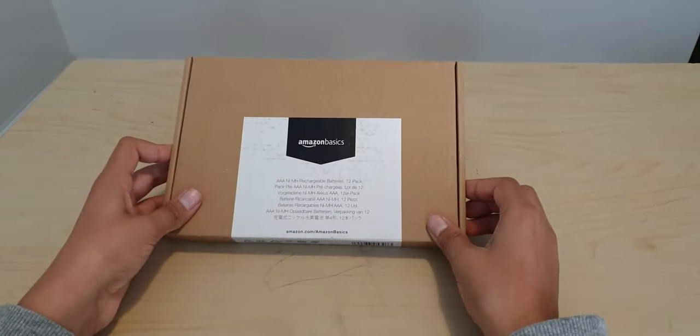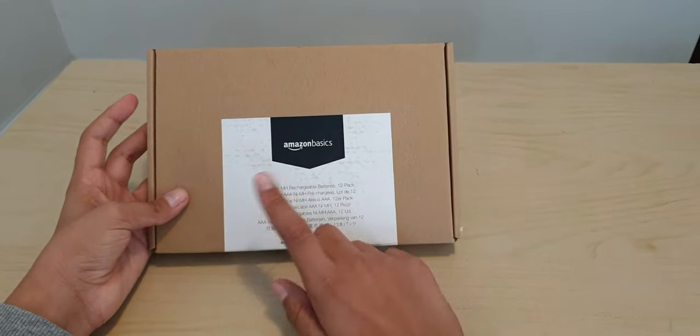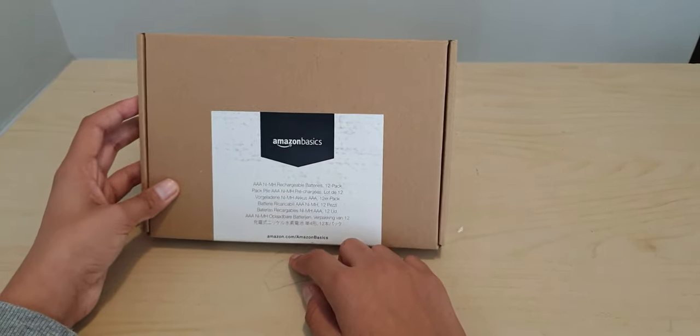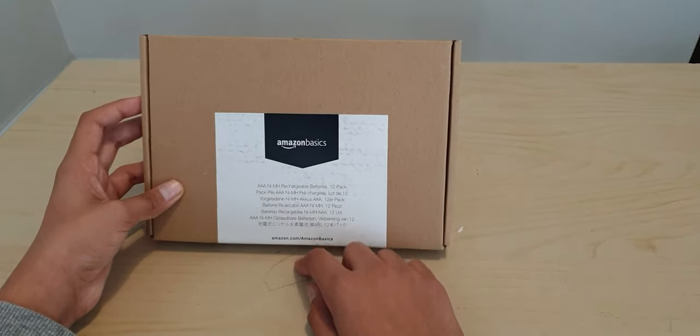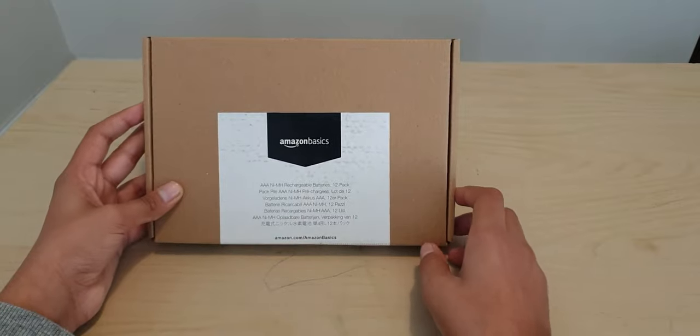Here we have the Amazon Basics kit. This includes a triple A 12-pack of rechargeable batteries, which are perfect for these walkie-talkies. So let's go ahead and open them.